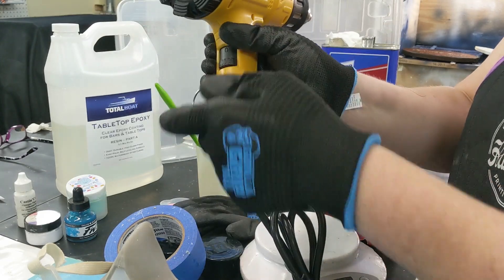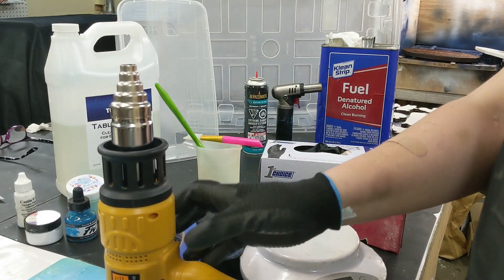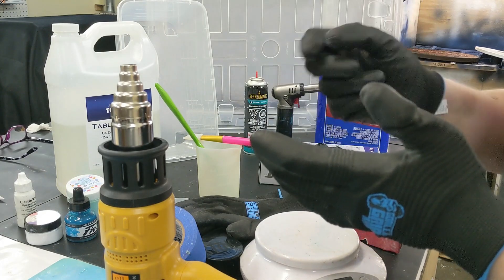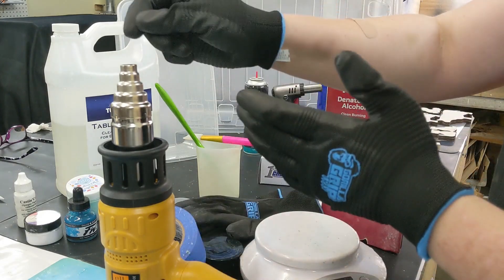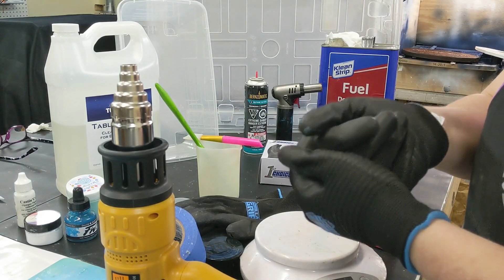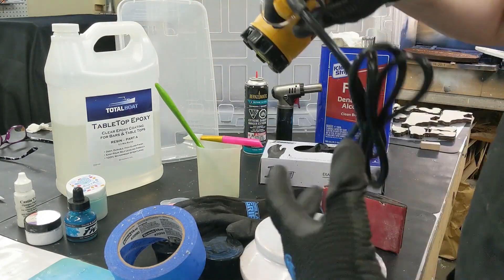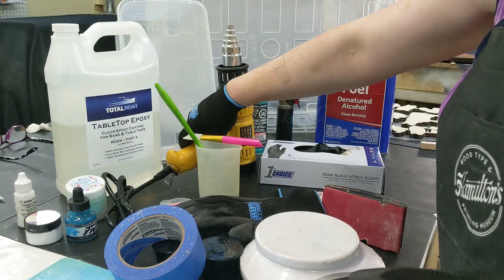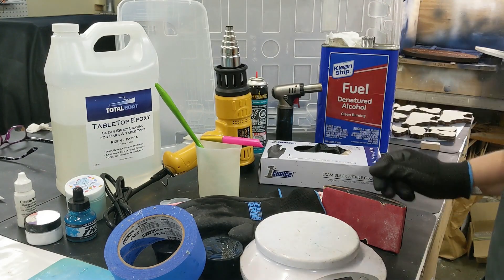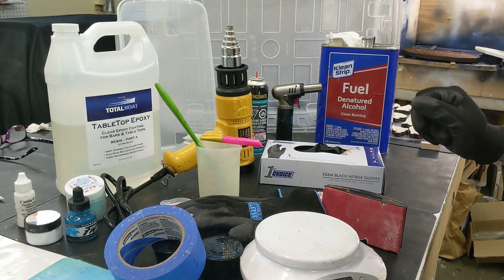Another thing I like to have is this little kickstand, which makes it so you can prop the heat gun up. When you've done a project and you need to take the drips off the bottom, you can set it up like this and heat up the bottom, then just take a scraper and scrape those drips right off. A heat gun is super important and really not that expensive. They take a lot of abuse — my last heat gun lasted me about two years, and I've used it a lot.